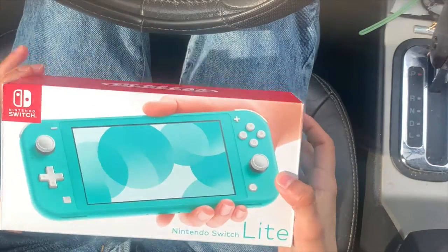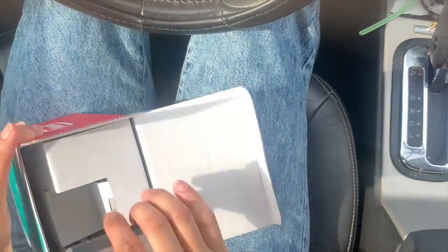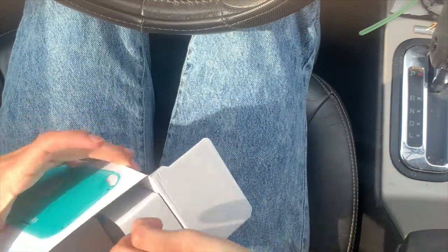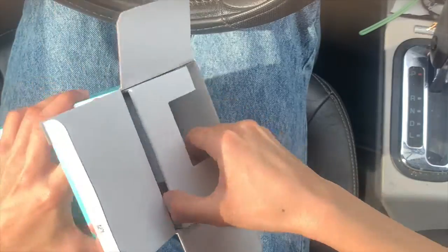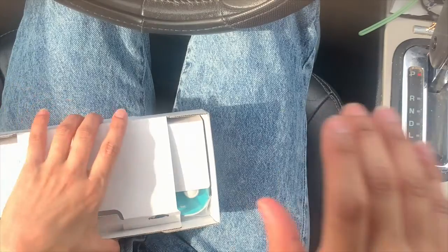The original Switch comes out to like $400. With this one, it doesn't come with detachable controllers the way the other one does. You can pair controllers with it, but it also doesn't come with a dock like the Nintendo Switch does. So you can only play it with the actual console itself.